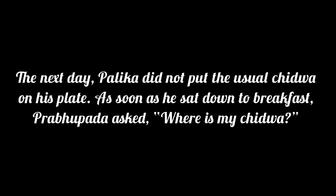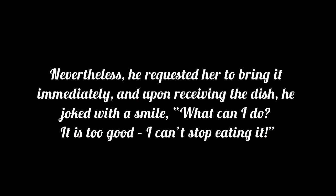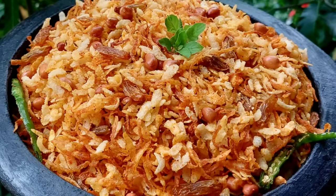The next day, Palika did not put the usual Chidwa on his plate. As soon as he sat down to breakfast, Prabhupada asked, "Where is my Chidwa?" Palika replied, "It was brought to my attention that you said the Chidwa was making you sick." Nevertheless, he requested her to bring it immediately. And upon receiving the dish, he joked with a smile, "What can I do? It is too good. I can't stop eating it." Jai Srila Prabhupada! Thus Prabhupada was so fond of this Chidwa.